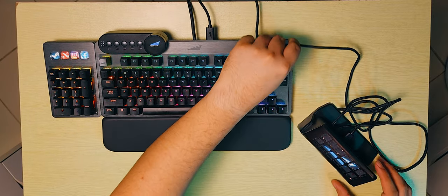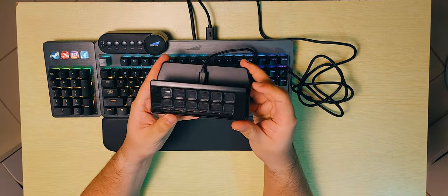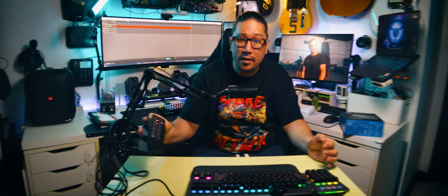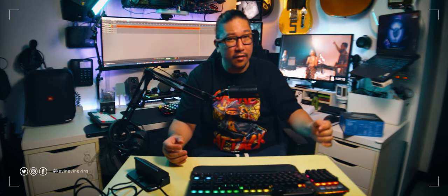Oh look, it works! This stand is very hefty and very heavy. We're going to have to customize this later — this is just an unboxing video, we're going to explore this in a full review soon. It looks like it needs the Basecamp software to fully function, so we're going to wait for that in the full review.